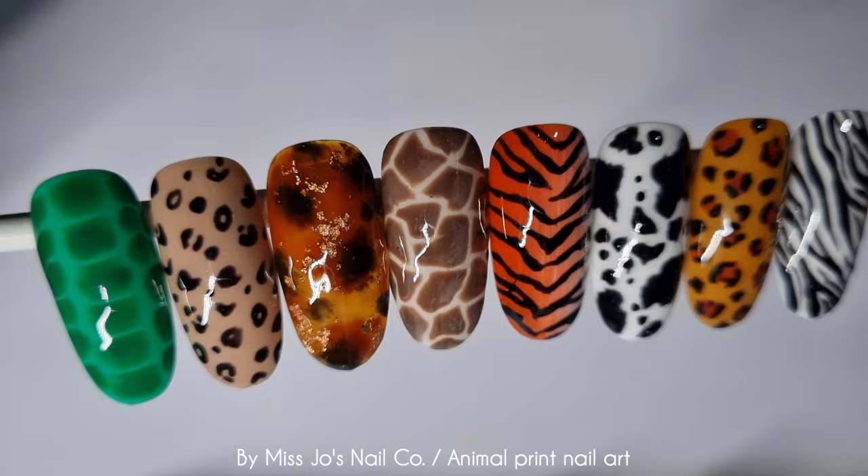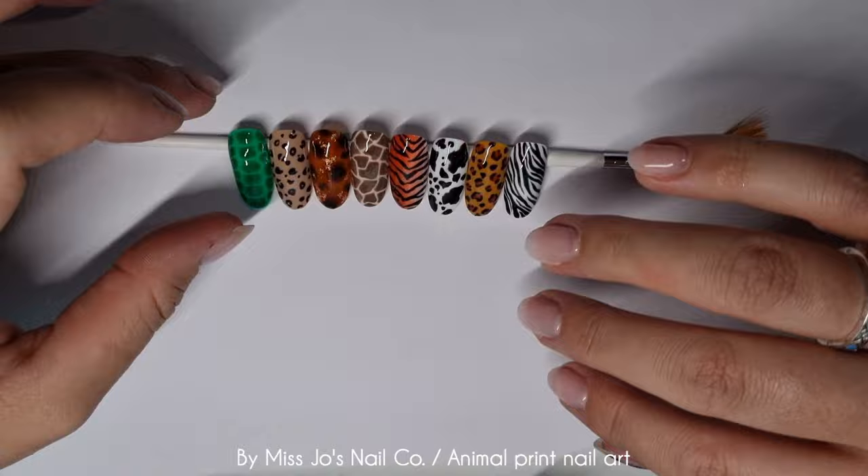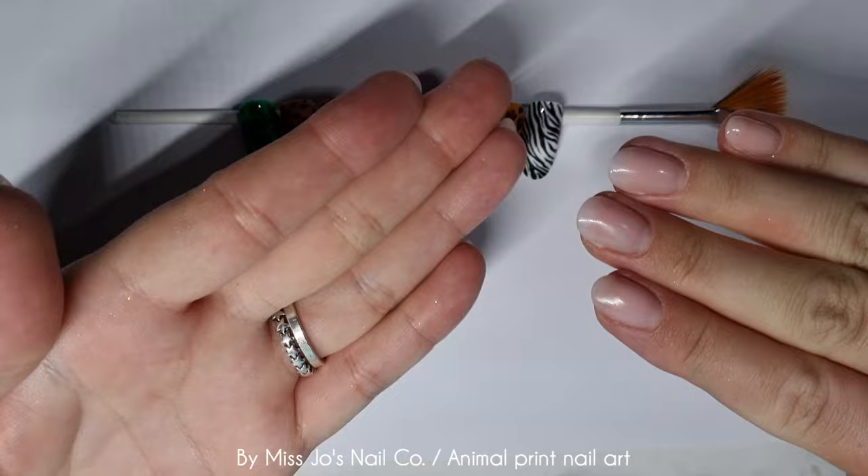So that is all of them — I hope you like them. I have a TikTok now so you can follow me on TikTok, Miss Joes Nail Co, and on Instagram, Miss Joes Nail Co. If you like this video you can subscribe, give it a thumbs up, and let me know in the comments which one is your favourite. I appreciate you being here so much and I will see you in the next one. Bye!